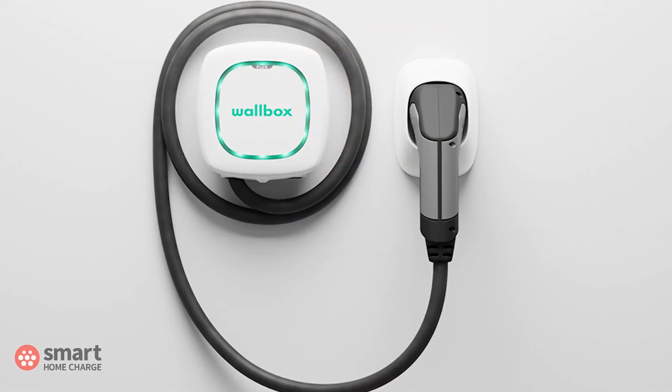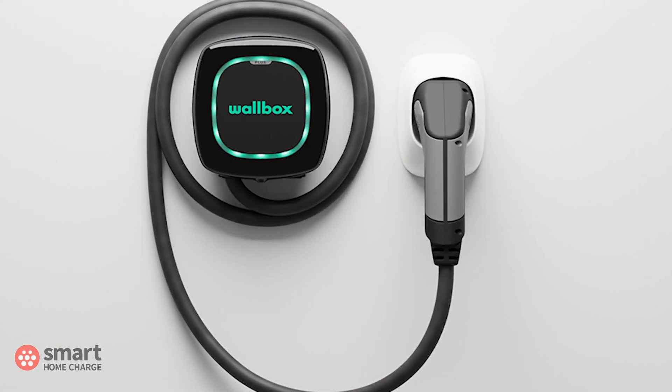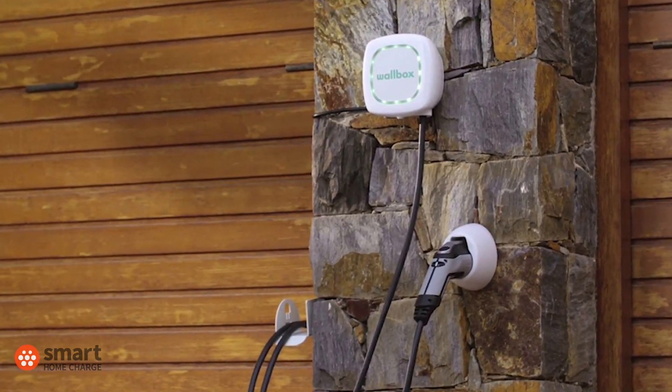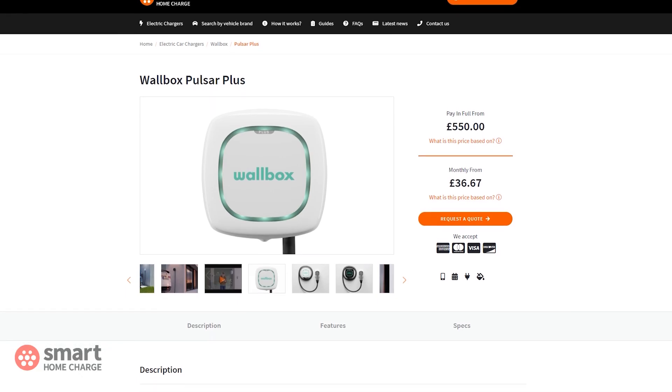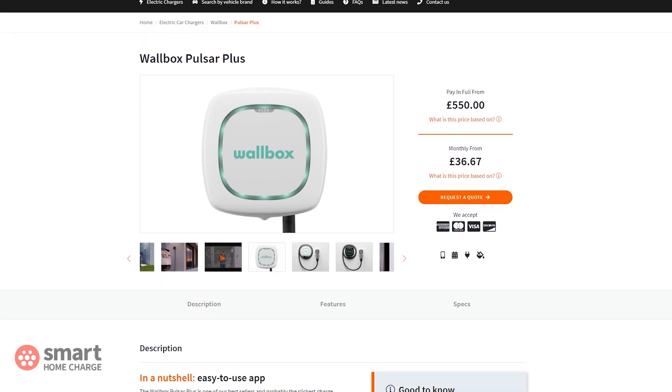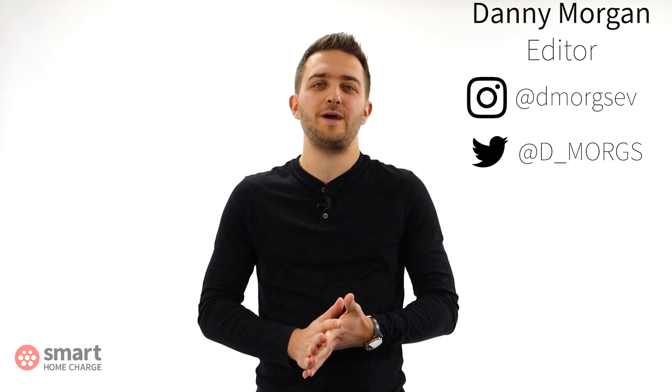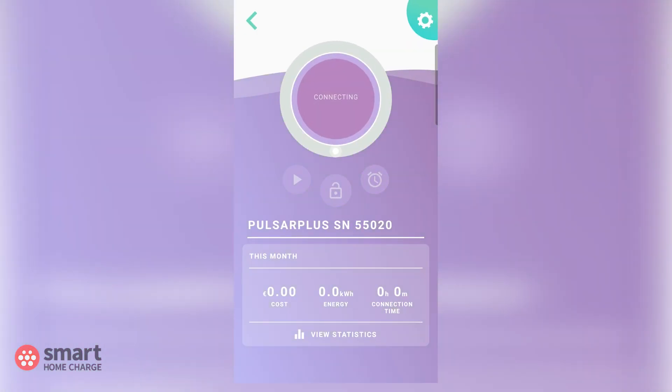The Wallbox Pulsar Plus is one of the most stylish and simple to use EV charge points on the market right now, and it also comes in at an attractive price point. In this video we will briefly explain how to set up a schedule using the Wallbox app so your car will charge at a time to suit you.